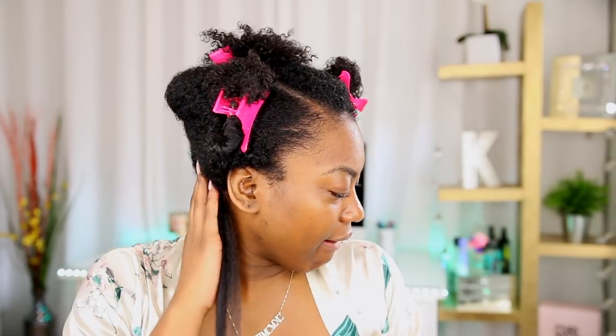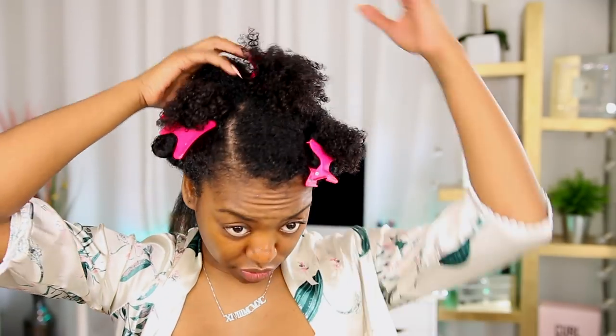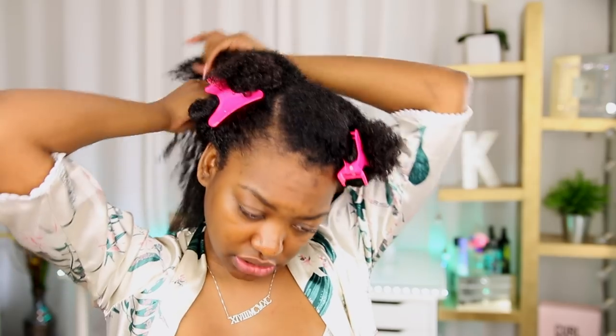Okay, for the drying it's hot on my head but my hair doesn't feel hot to the touch, which I love! When I'm blow drying my hair normally, my hair feels so hot to the touch — right now it doesn't feel hot. I'm gonna keep going — I'll let y'all listen to some music and just watch me do the entire process.